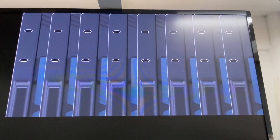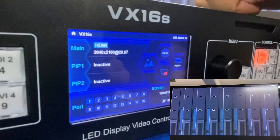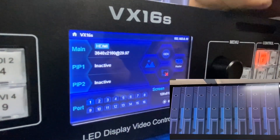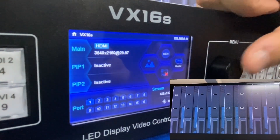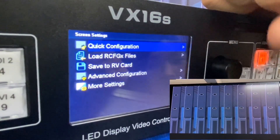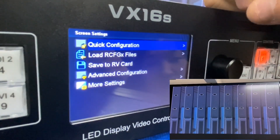We assume that this is the screen that we want to run. Let's see how we can make the configuration from the front panel of the VX16S. What we have to do is just press the knob and choose the screen settings. We can see a lot of options here, and we choose the first one: quick configuration.